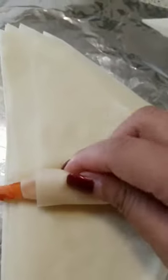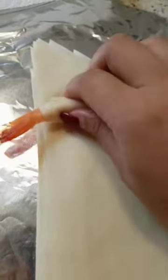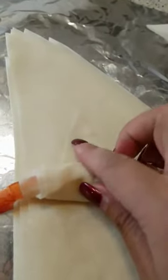Now just keep rolling all the way to the end, and then you're gonna put egg right here and just roll it closed.